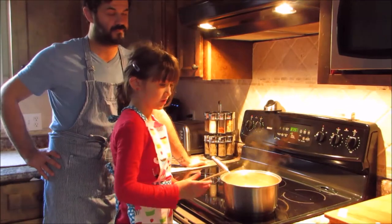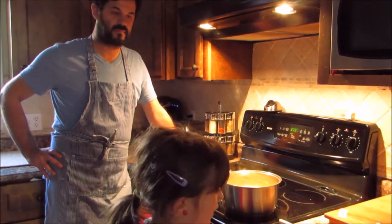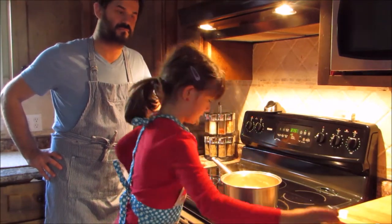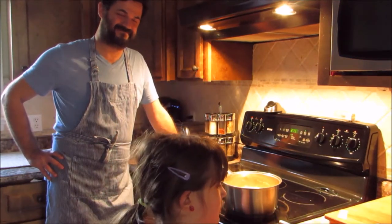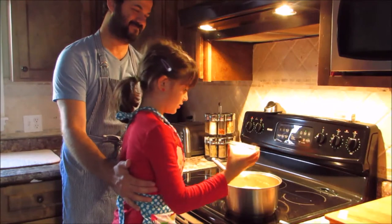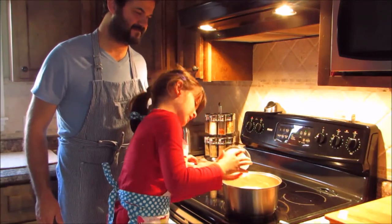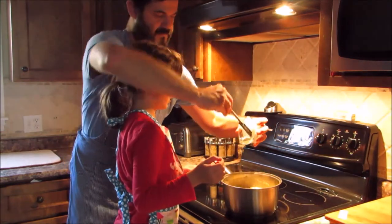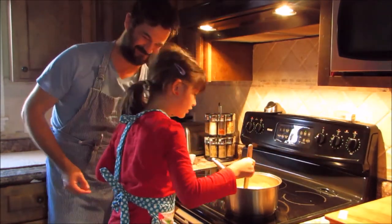Now that we've stirred it really good, we must add the pepper, salt, and the heavy cream. Let's add the pepper first. Now let's add in the salt. And now the heavy cream — it might be hard to get out, but who cares. It's turning into a nice texture.